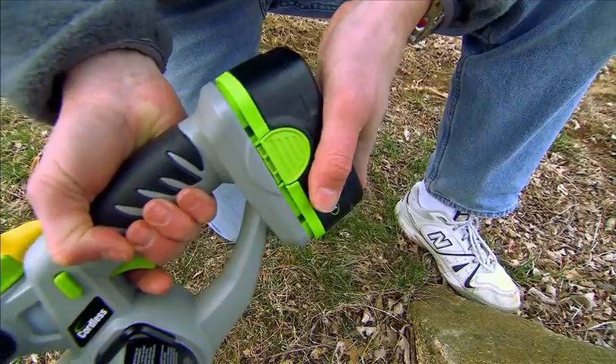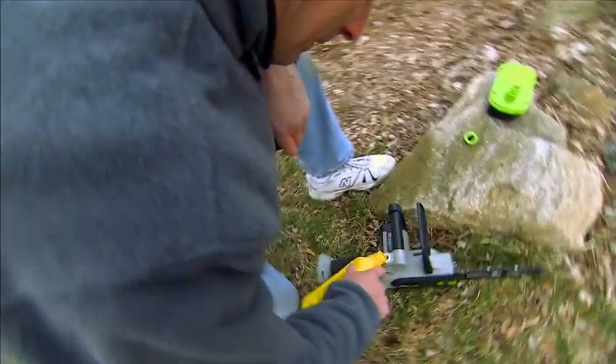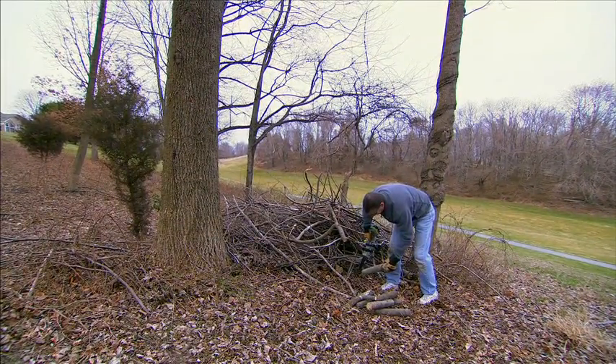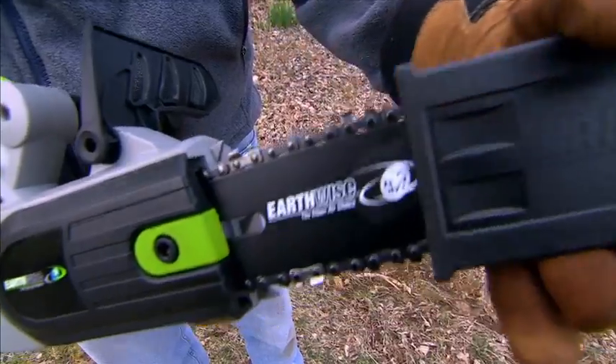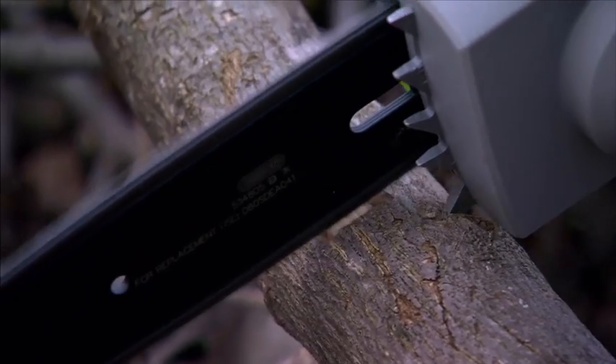Lightweight, cordless, and kind to the environment. You don't have to mix oil and gas, so it doesn't have any smoke, and it doesn't have any odor, and it doesn't have any noise. For $100, the 18-volt, 8-inch cordless chainsaw brings more thwacking to your lumberjacking.